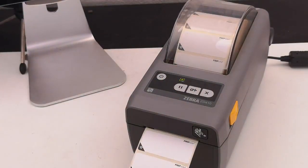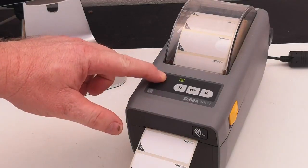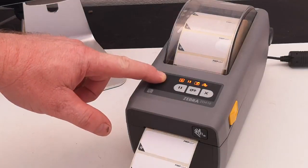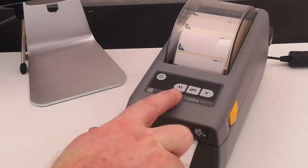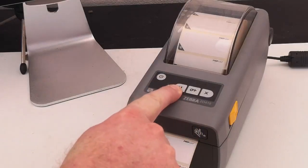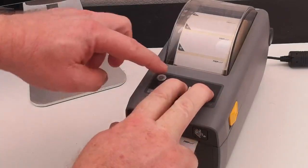This printer is now restored to factory defaults. If we need to restore network defaults as well, this will include the Bluetooth name etc. So the pause button and the cancel button held together.